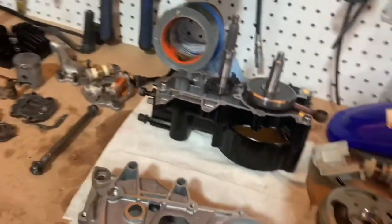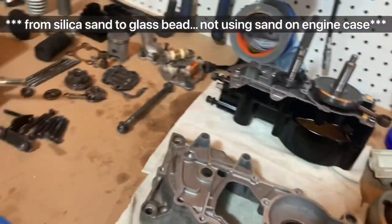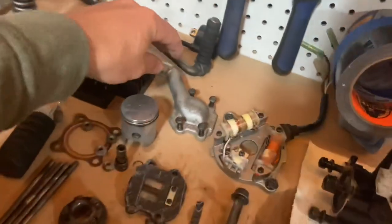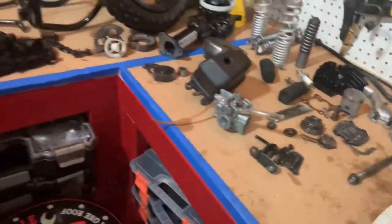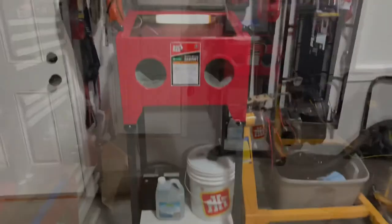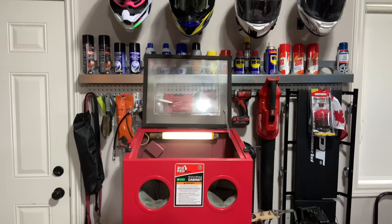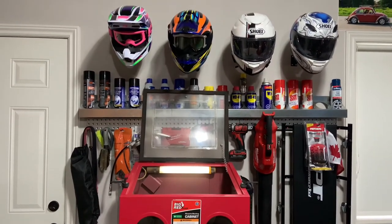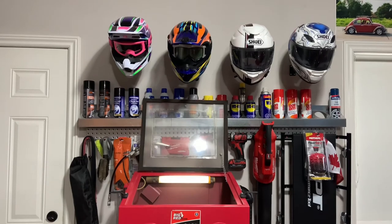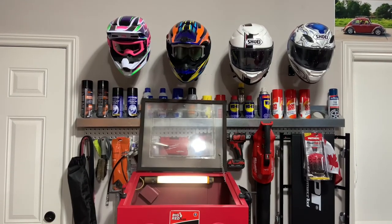I will be switching over to aluminum oxide to get this engine casing and a couple other parts cleaned up — just to look nice and shiny again. Overall I'd say this little blast cabinet is doing the job I need it to, and these couple little modifications I did really seem to improve the function of it. Anyways, if you enjoyed the video give me a like and subscribe to the channel to help support and stay tuned for future videos. Thanks for watching.